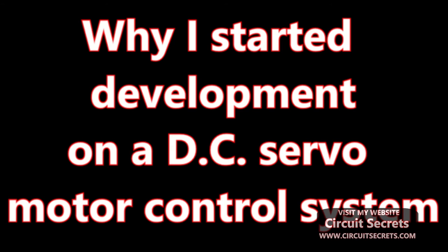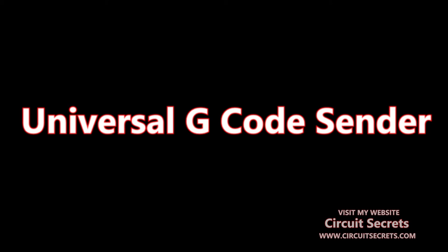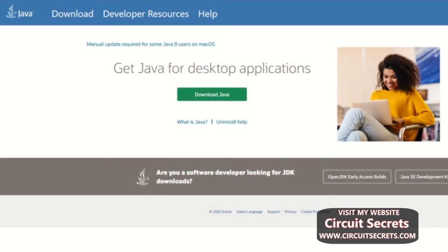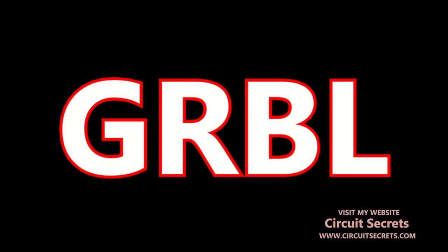Here are the specifics on setting up the software. A host computer needs to be set up with software to send G-code to Grbl. I use the Universal G-code Sender, which requires Java to be installed on the host computer — Java can be downloaded from the Oracle website, link in the description. Once Java is installed, download the Universal G-code Sender (link in description) — it does not require installation, only to be downloaded and unzipped. Download the Grbl Arduino sketch from the link in the description and install it to the board as you normally would.